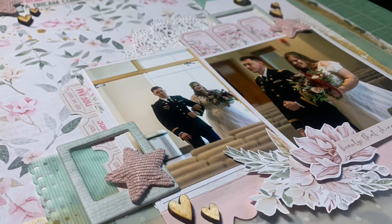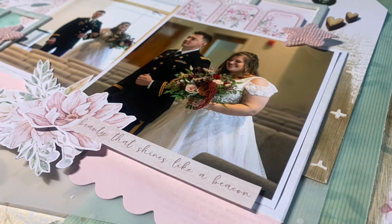Here are the close-ups. Thank you guys so much for watching. Make sure you check out everyone else playing along with scrap 5 — they will be linked in the description. I'll see you in the next one. Bye!